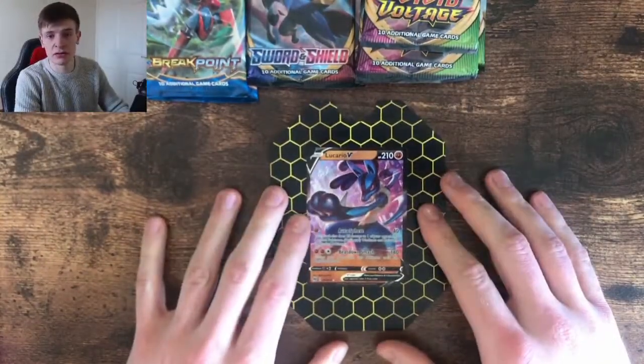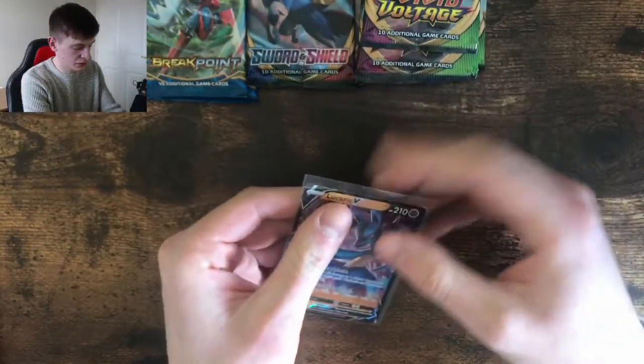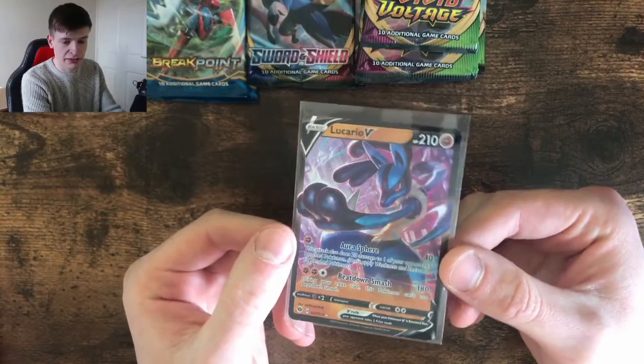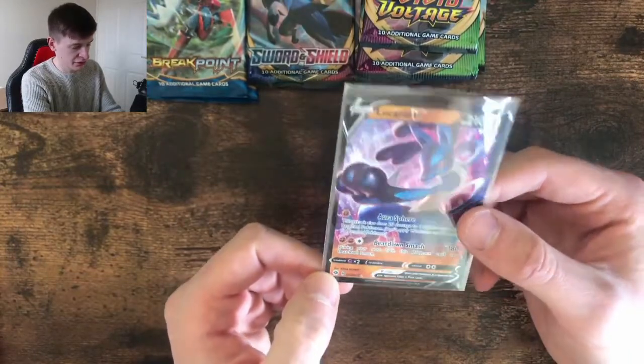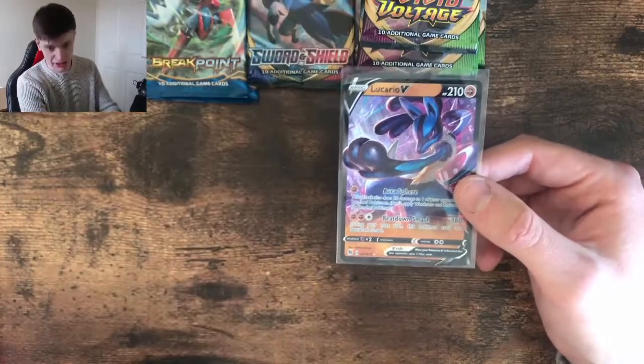Here we have a Lucario — get him sleeved up as well. Shout out Lee from Pokehunters, who loves Lucario, and this is a pretty sick card. This one's from Champions Path. So it's weird they didn't do actual promos in them, but whatever — we get some sick packs, so it's fine.